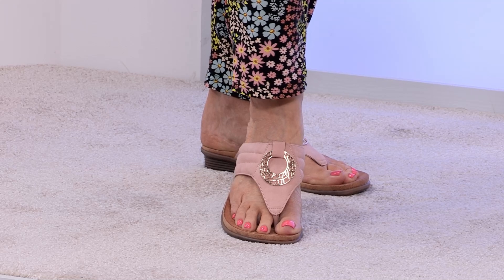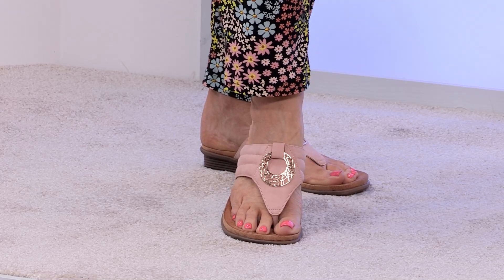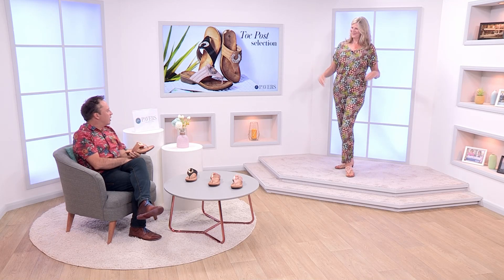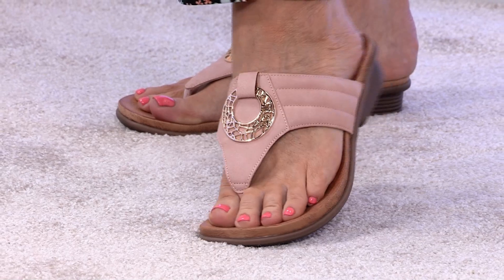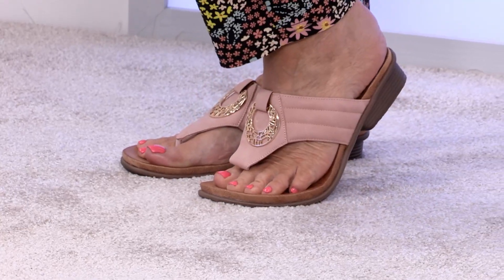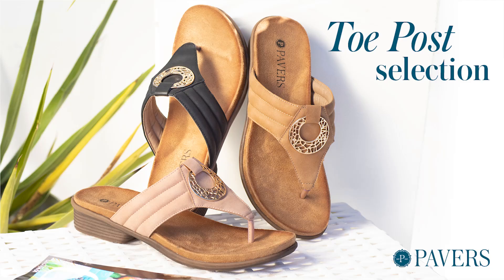I love the embellishment on the front — I wish I could find some earrings to match! Actually, you could link accessories really nicely. We do lots of other gift ideas, so a pair of earrings would be very nice. Colour-wise we have that lovely soft pink — soft without being pastel — and also tan and black. Black would take you very nicely from daytime into evening.